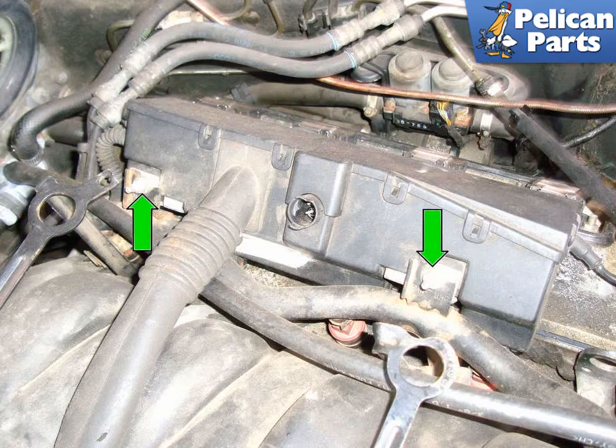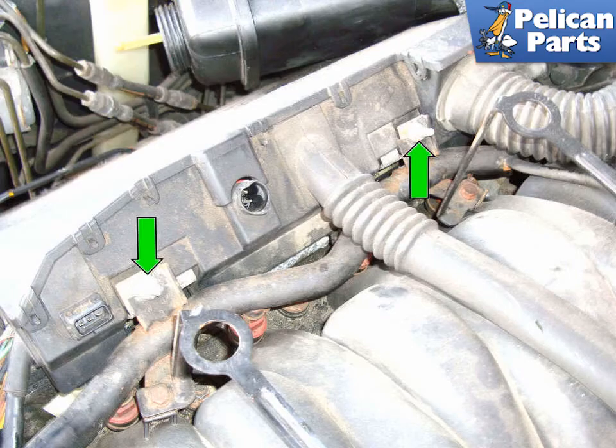Loosen the two 10-millimeter fasteners (green arrows) that hold the left side injector connector housing to the intake manifold. You do not have to remove them, just loosen them. Repeat the same for the right side injector connector housing.